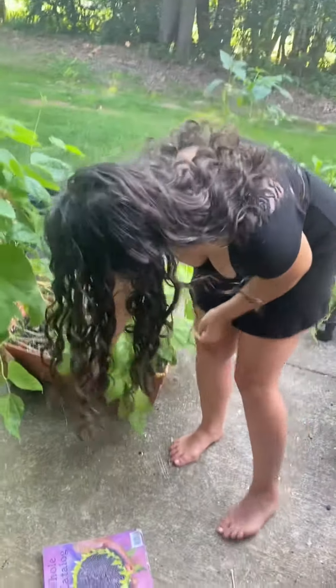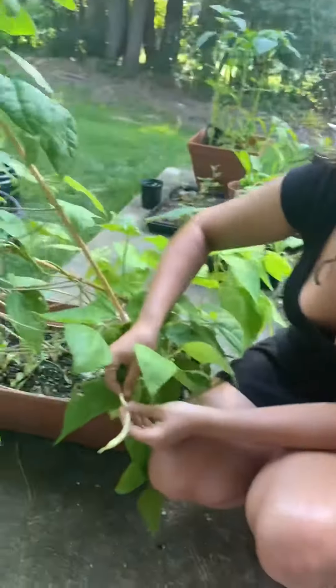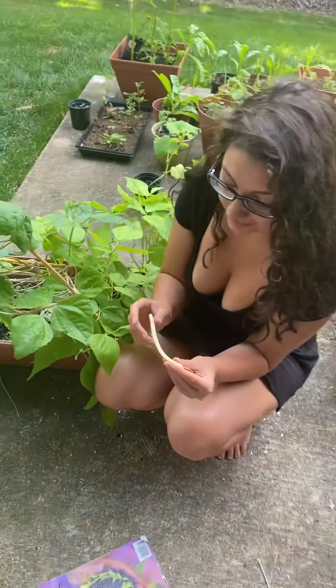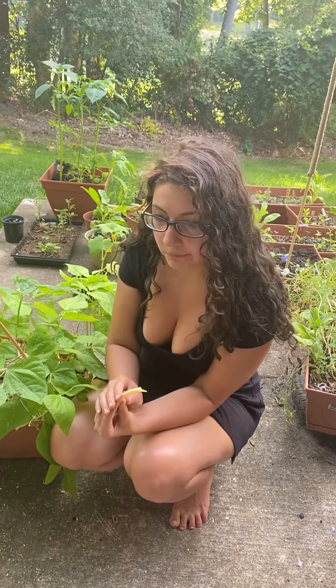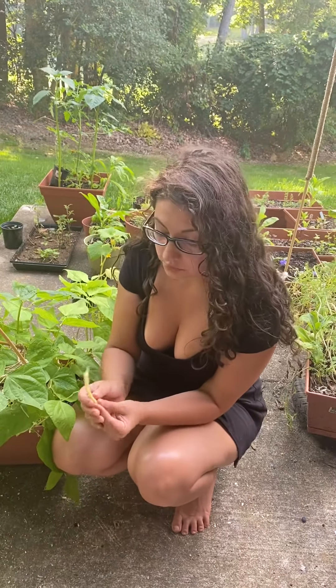Right now we're gonna eat them fresh. So let's do our taste test — let's hear that snap first. I thought it'd be a little more snappy. First thing, they're a little fuzzy on the outside — like they feel fuzzy.